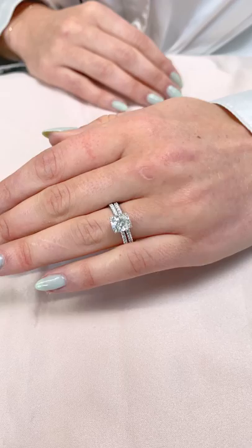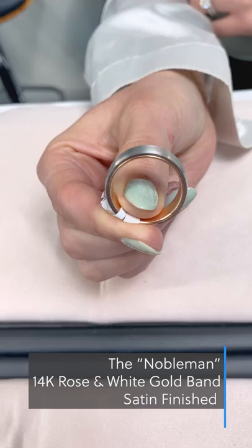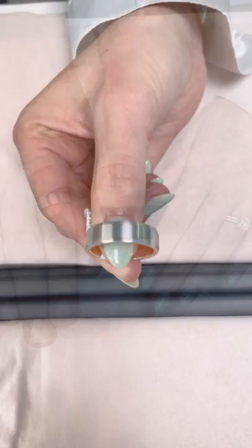A modern twist on the timeless plain platinum band, this satin finish band has a unique rose gold interior. Like our signature wrap setting, this design features a subtle detail only seen from the side profile. Given their similar aesthetic, these designs pair beautifully together.